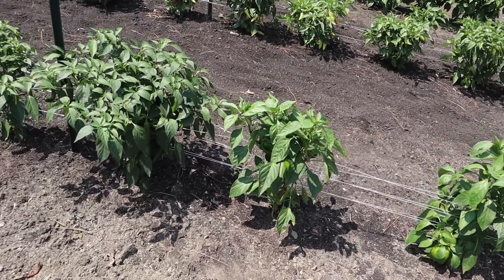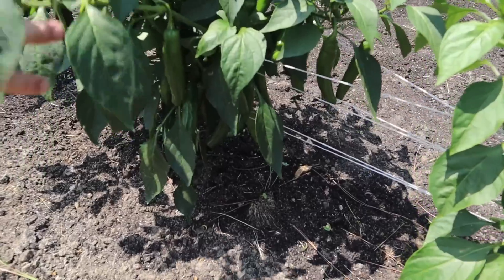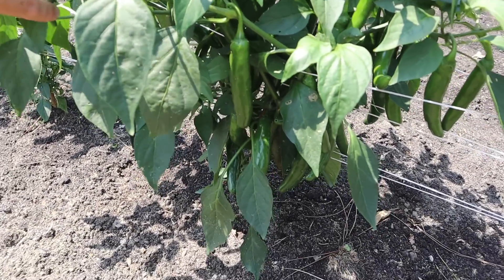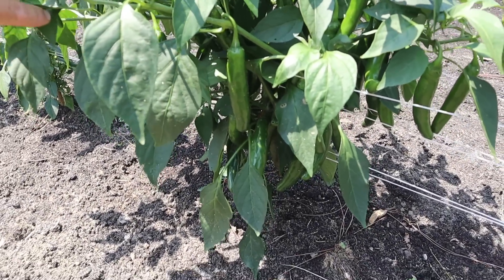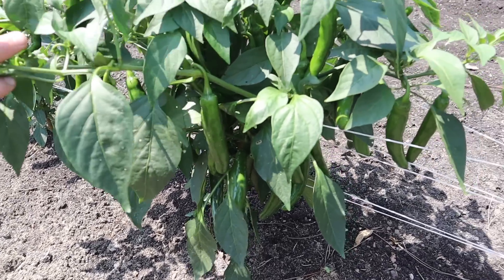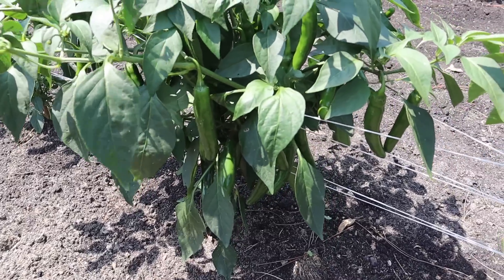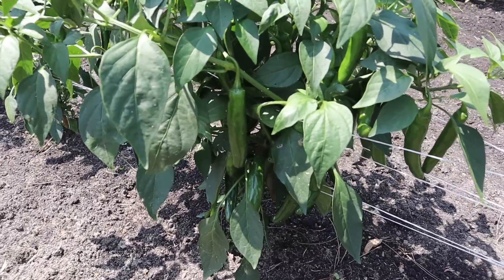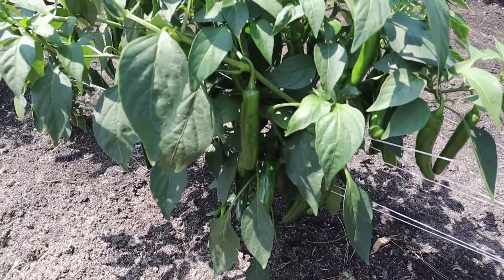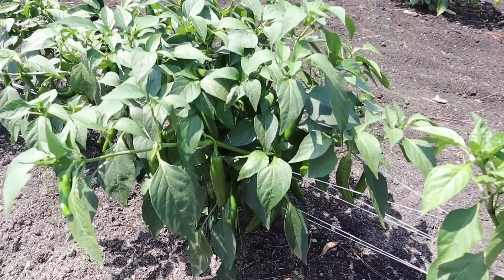Next to those bell peppers is a variety that I'm growing for the first time but that I am super impressed with. I don't know if you can see all those fruits in there — this is the Altiplano Serrano variety. Really nice size on those for a Serrano, and these plants are absolutely loaded up. I've been slicing these up and eating them on just about everything. Sometimes I cook them, sometimes I just put them on there raw. Got a little bit of heat but not too hot — just loving this variety so far.